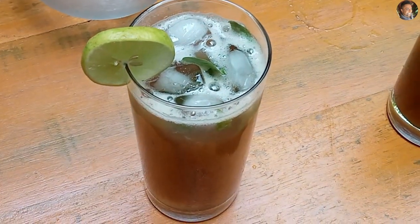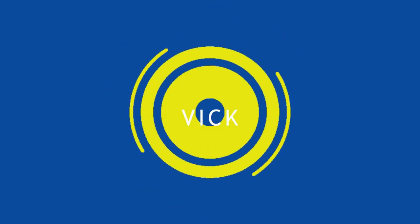Gin tamarind mojito. This tamarind mojito is a refreshing drink that can be made with alcohol or without alcohol. So today I am going to show you one with alcohol and the other one without alcohol. So the first step is to prepare our tamarind juice. The ingredients you need to make this drink are: